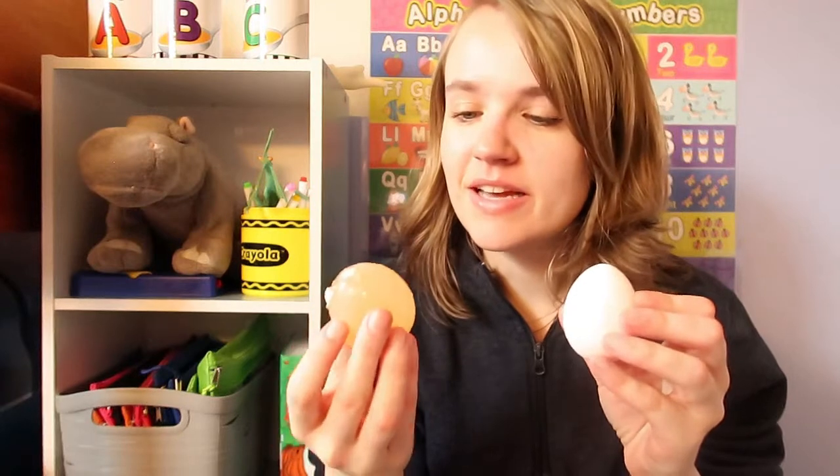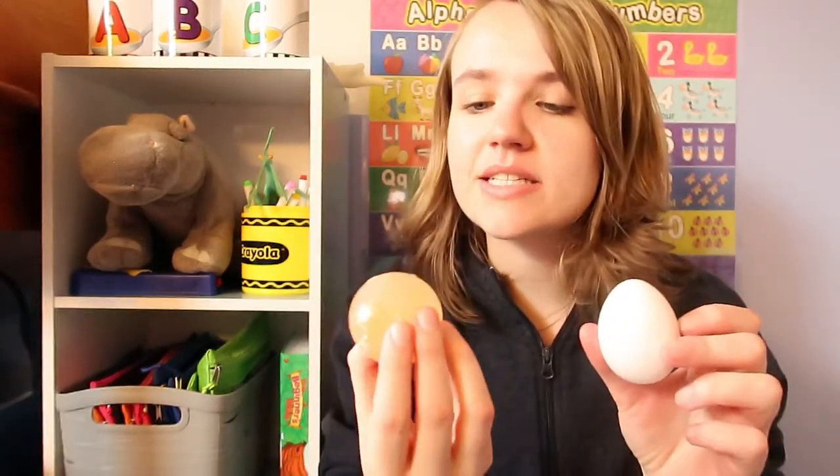Isn't that so cool? Our egg went from this to this. That is so neat. The vinegar completely dissolved and took away the shell just like that. That is so fun. All right friends, thanks for watching the video with me today. Remember, God loves and he's watching over you. Bye friends! Bye friends!